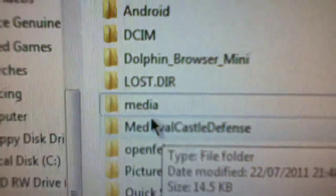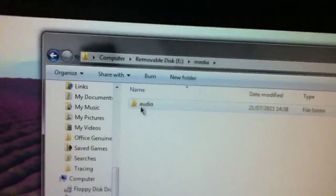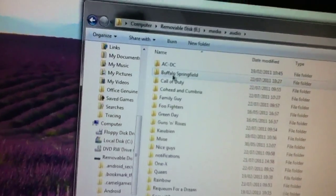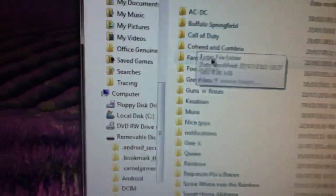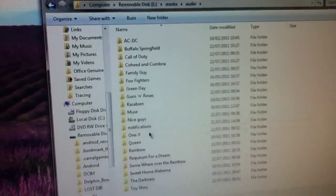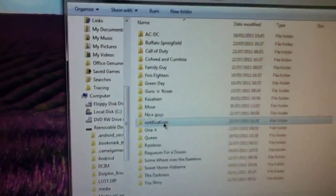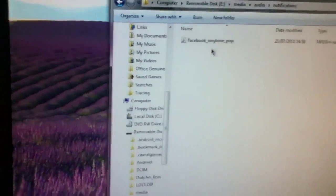Back on your computer, this will pop up. Go into 'Media' and then into the 'Audio' folder, in case for some reason more than one folder comes up.